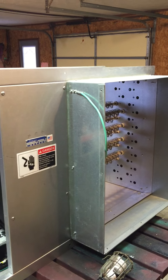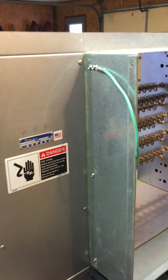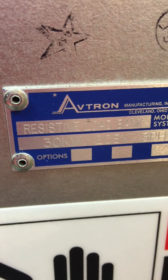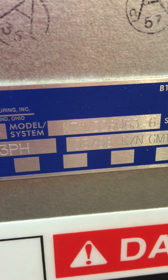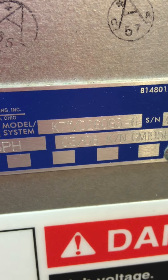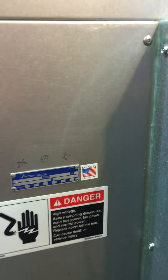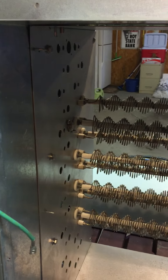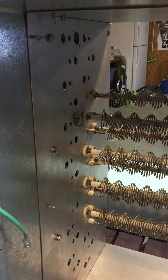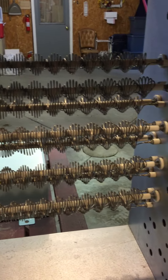I want to make a short video of an Avtron load bank that I have for sale. It is a resistive load bank, 30KW, 208 volts, model number K711, manufactured in March of 2008, made in the USA. This load bank was on a Kohler 50KW generator that belonged to the Federal Aviation Agency, and as you can tell, it is in very good condition.